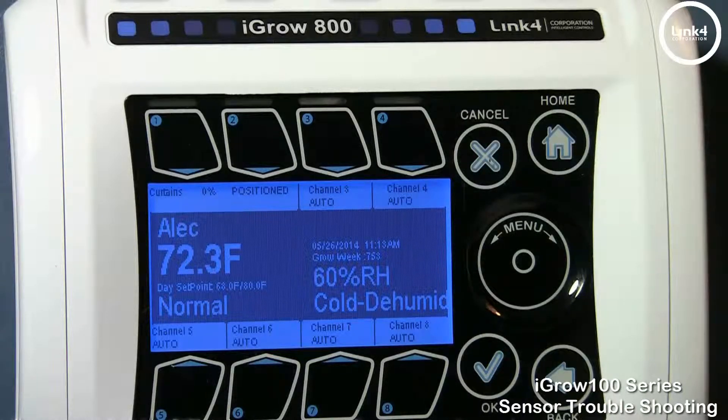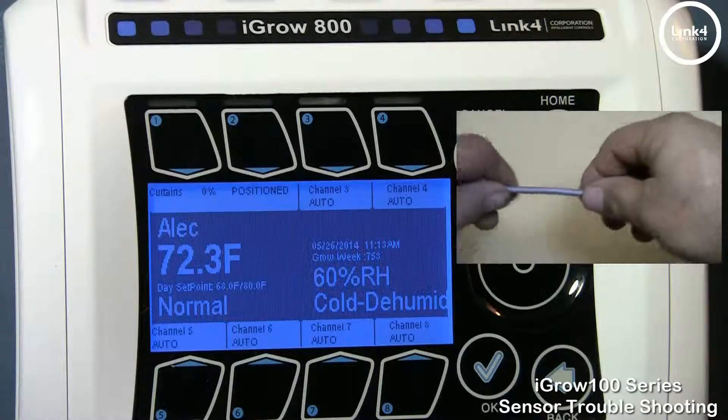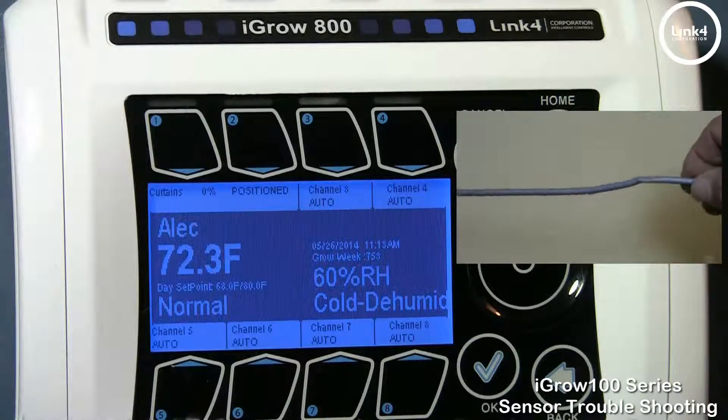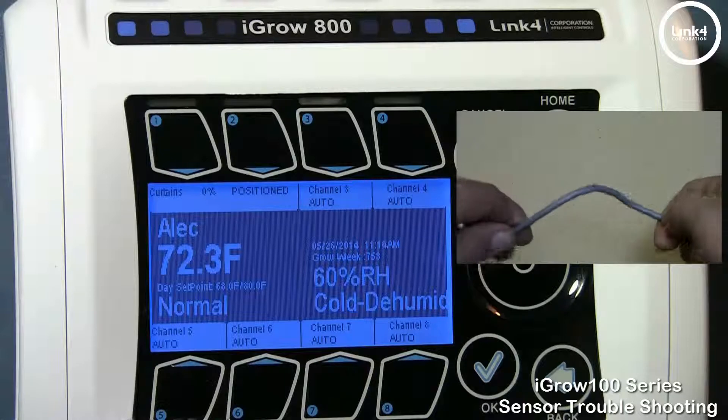Next, you want to inspect the sensor line for any nicks or cuts or anything that may cause the sensor itself to not read a true reading.